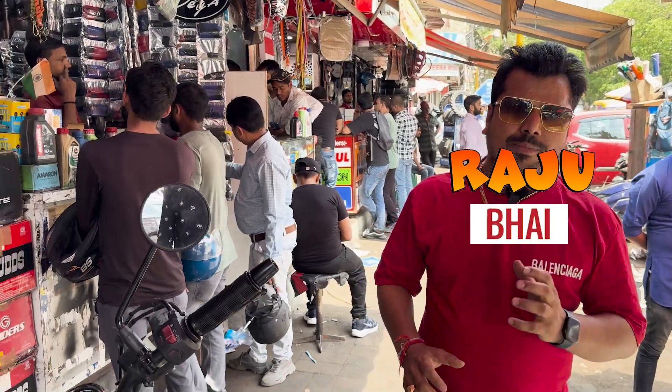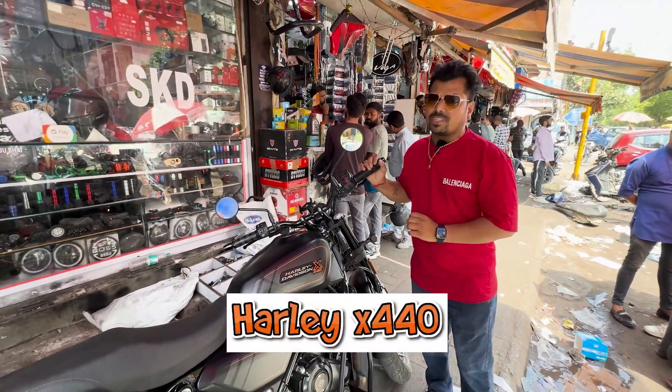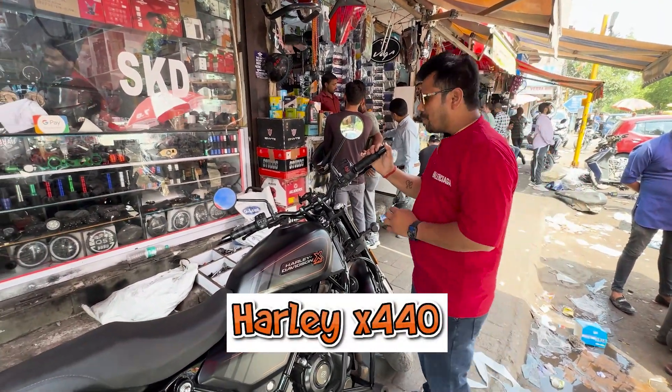Welcome. I am going to introduce you to Raj. I am going to meet you with the Harley 440X. It is very neat. We will see everything in it.